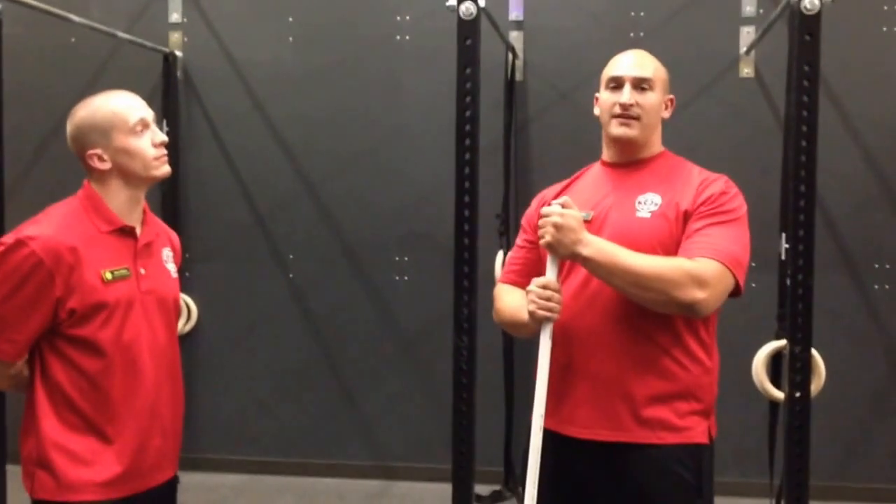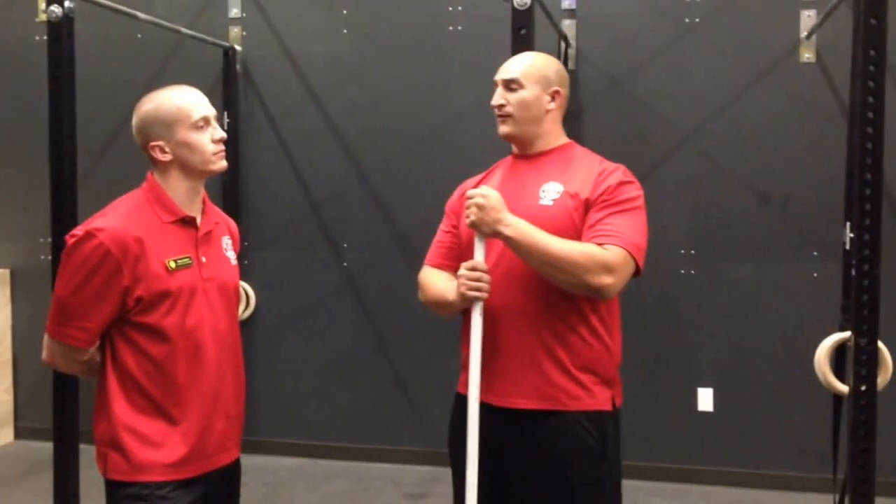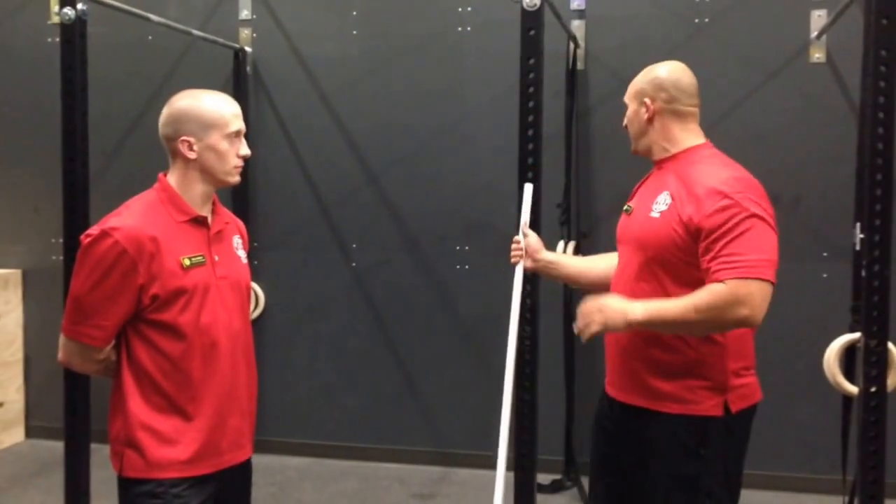We're taking a look at our shoulder mobility test, kind of taking from FMS and doing our own version of it. First and foremost, I'm going to demonstrate the exercise to Steve.